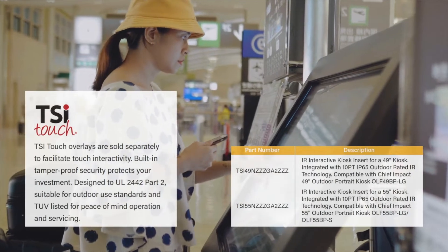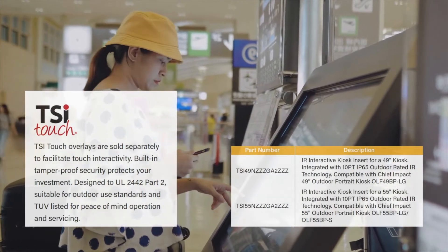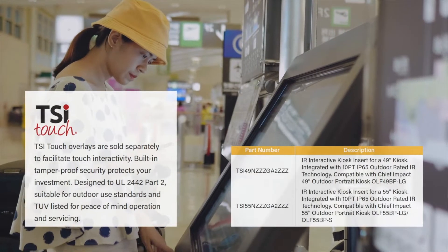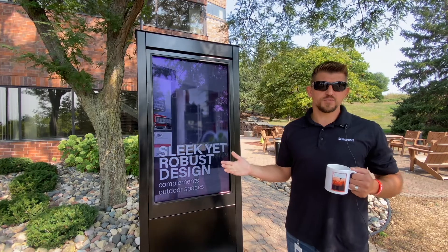You can also upgrade to an IR Interactive Touch solution from TSI Touch, ordered separately. The TSI Touch Interactive solution is plug-and-play with USB, IP65 rated, and Sunlight Immune.